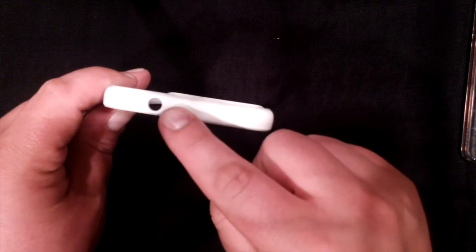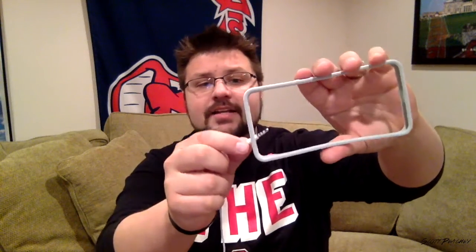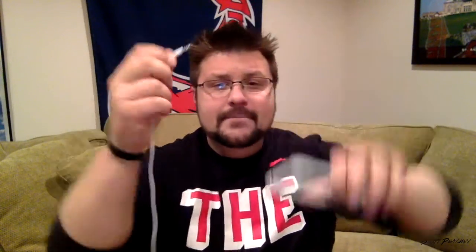Another thing I dislike most about the case is the very small hole for the headphone jack. I have a Project Fi set of headphones that simply cannot fit — the hole is too small. In comparison, this is a pair of iPhone headphones, and even those barely fit. There's simply just not enough travel. So again, cannot recommend it because of the dead power button and the headphone jack that only works with Apple headphones.